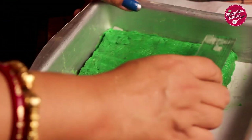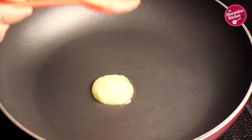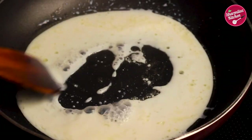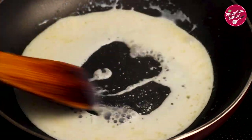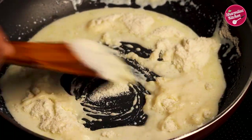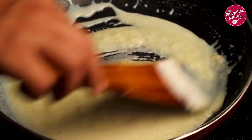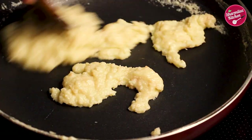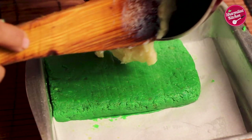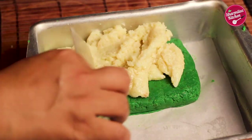Now let's make the white layer of the barfi. Similarly, in a pan add about one tablespoon of ghee, add the milk and mix it. Now add milk powder gradually, then add sugar and mix again. Let the moisture dry up completely — our white layer is ready. Similarly, spread it on the green layer and make it even from all sides.